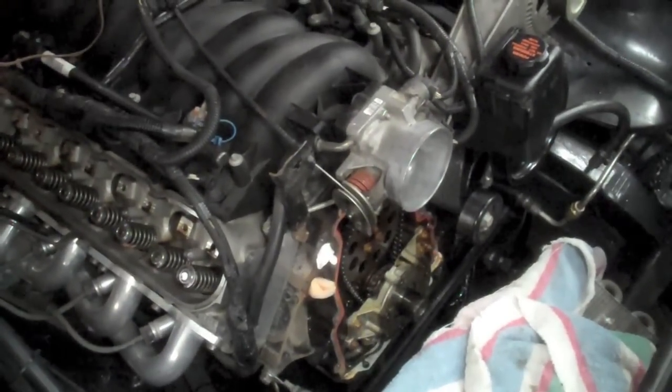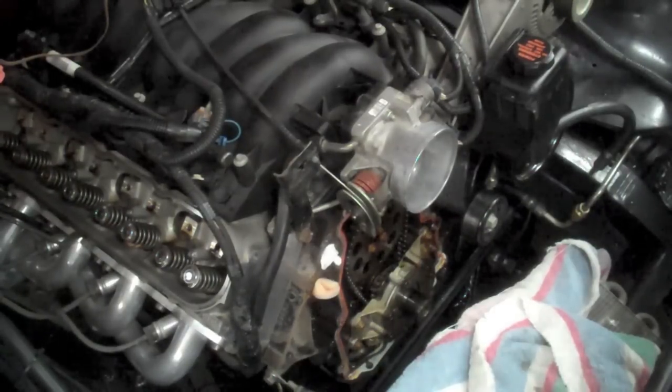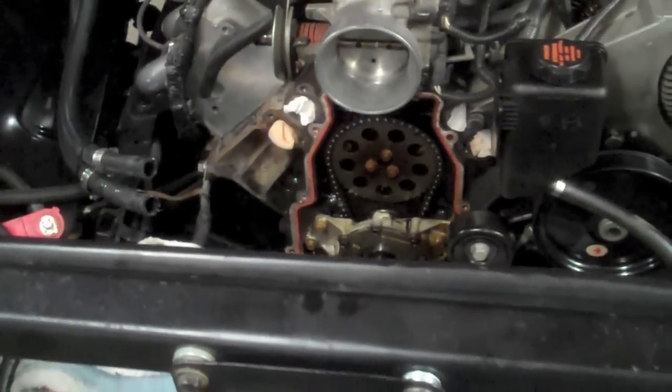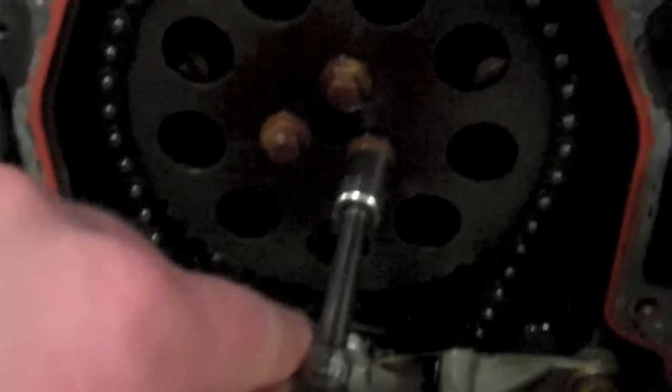Now we can start on the cam. After I get the cam installed, I will go ahead and change out the springs. I'm going to hold the valves up with compressed air to hold them up. To remove the cam, we are going to take out those three bolts so we can take this gear off to lower the timing and get the timing chain off.